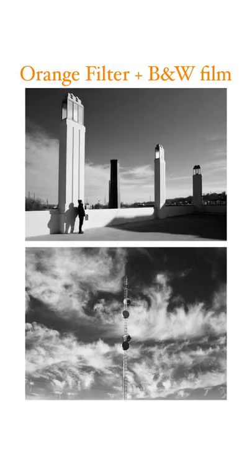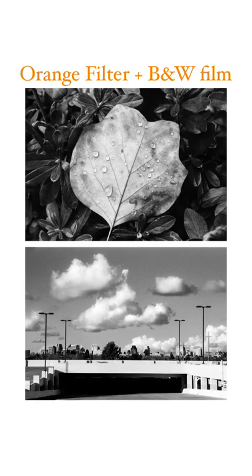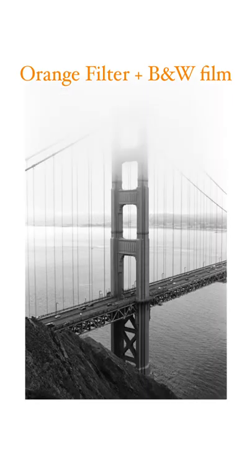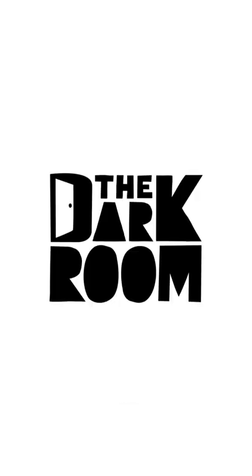If there's blue skies or clouds, it really works well. It works well with foliage that is orange and reddish and warm, as well as certain skin tones, and also cuts through haze. Stay tuned for more videos on color filters with black and white film.